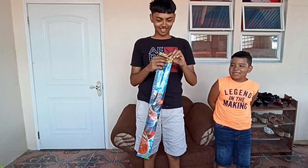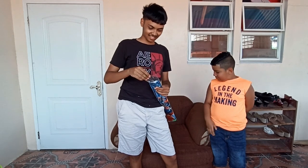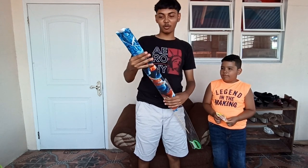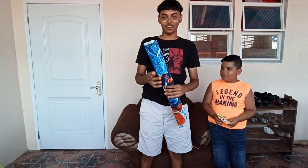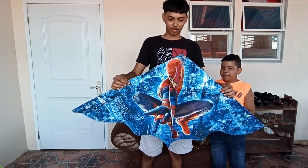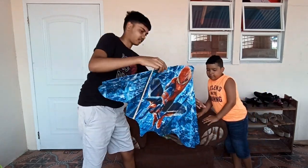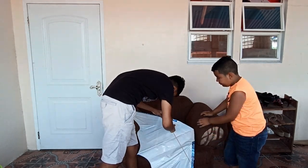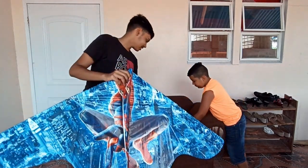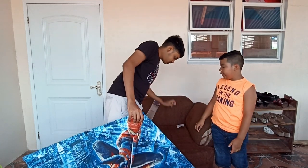We're going to unbox it. This board kite — it's not exactly a board kite, it's a delta kite, but that is a kind of board kite. We're going to open it up and have a look at what's inside.